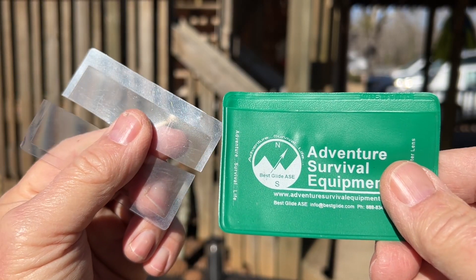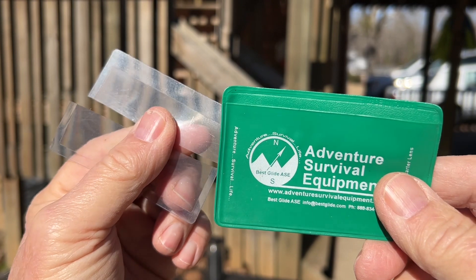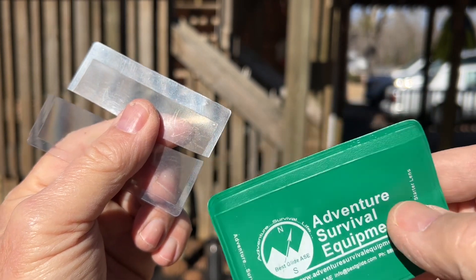Hello YouTube, I'm David with the David West channel. If you carry a Wallet Fresnel lens long enough, it's eventually going to break in half on you. Don't throw it away, especially if you're in an emergency situation.